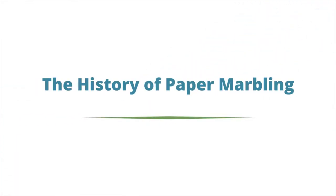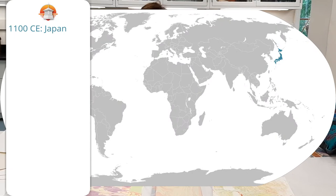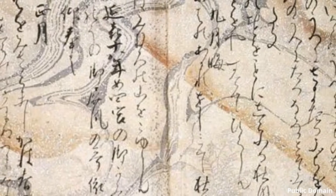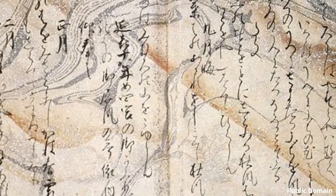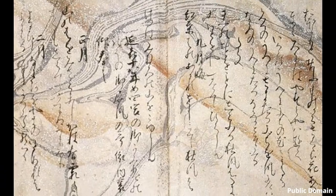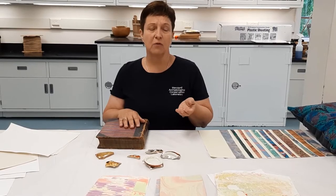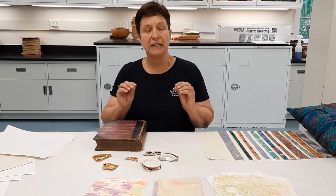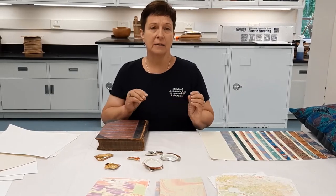It's always interesting to know the history of a craft. Marbling paper was believed to have originated in Japan sometime in the 12th century. They do a type of painting called sumi there that uses inks on paper. It is believed that somebody accidentally submerged a sumi painting and the excess ink floated up to the surface of the water, and someone took a piece of paper and laid it down on top, and it absorbed the ink. That's how marbling paper is believed to have originated.